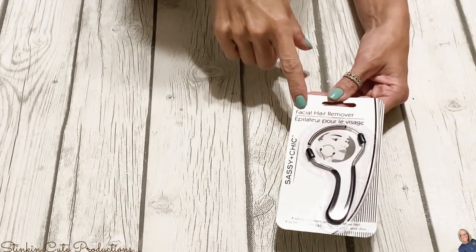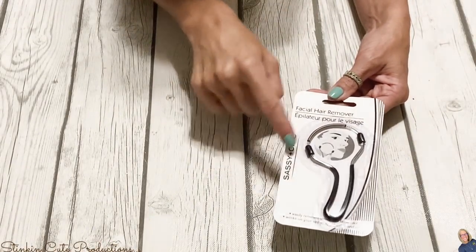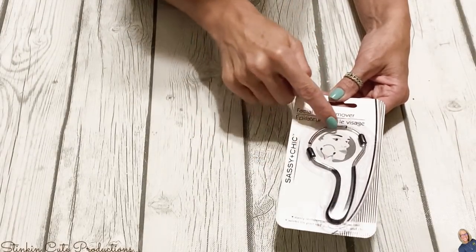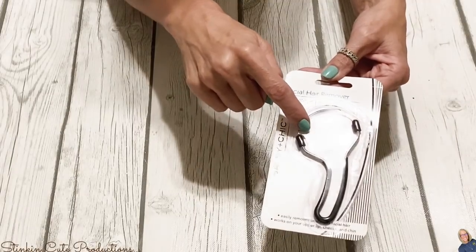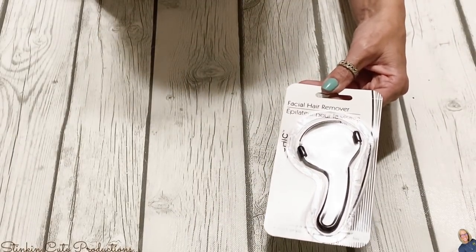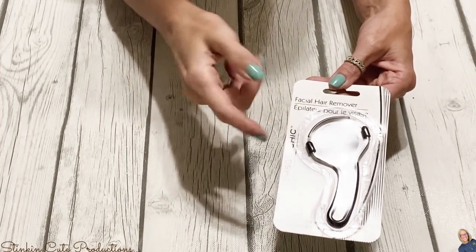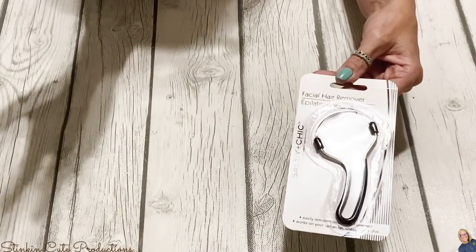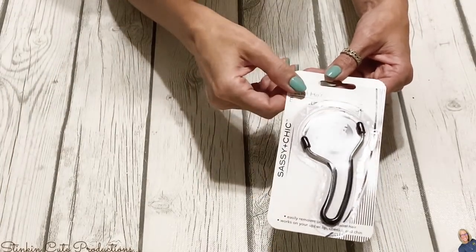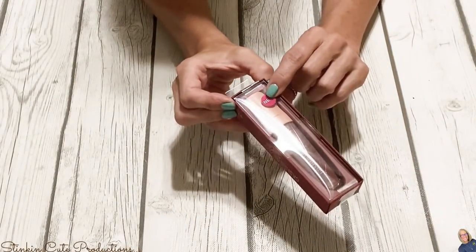I've never seen this at Dollar Tree before — it's a facial hair remover by Sassy and Chic. It's got a coiled wire kind of like a spring, and you just roll it on your face. I feel like it would hurt because it's actually plucking the hair, but I think it's kind of cool and might be worth a try. I picked one up because you never know if it'll be back again.